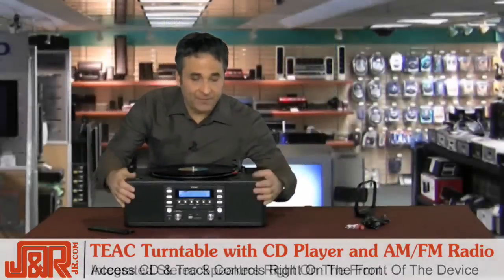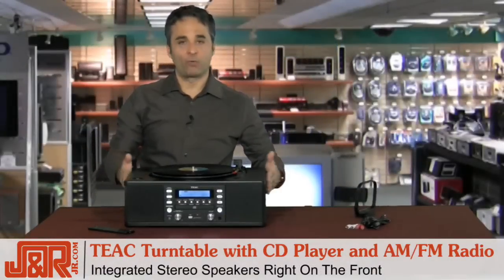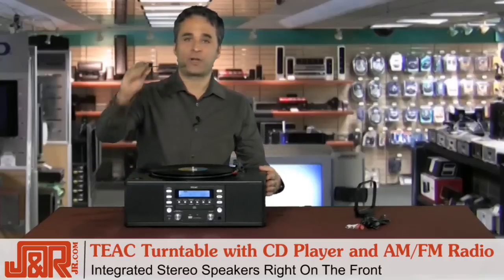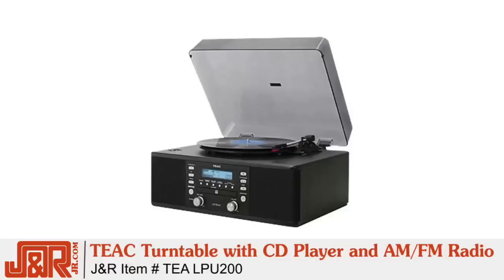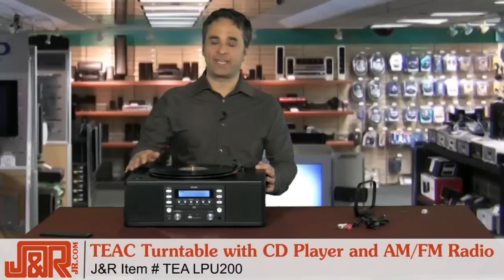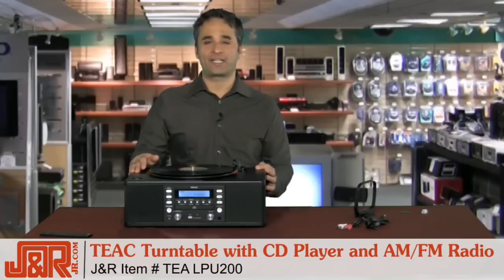Let's not forget about the stereo speakers right here on the front, so you can listen to everything you're either playing or transferring right in the unit itself. It also comes with a remote control — everything you can do here, you can do on the remote. You can get this really unique, really cool product from J&R Music and Computer World in New York City by calling 1-800-806-1115, or get it on the web at jr.com.